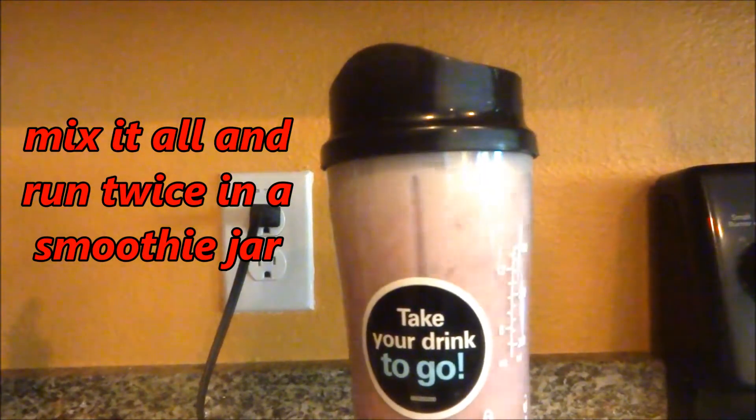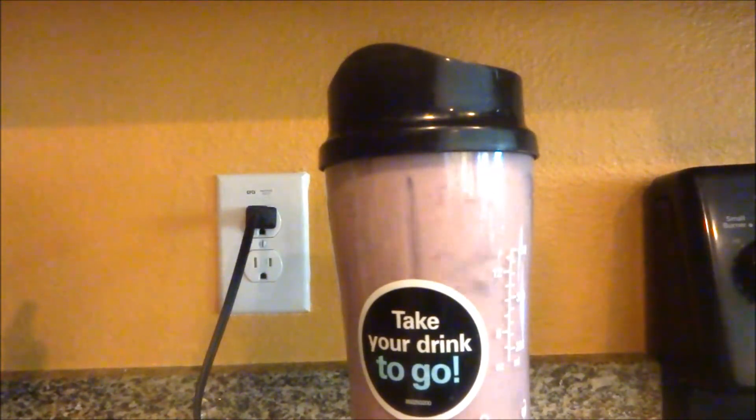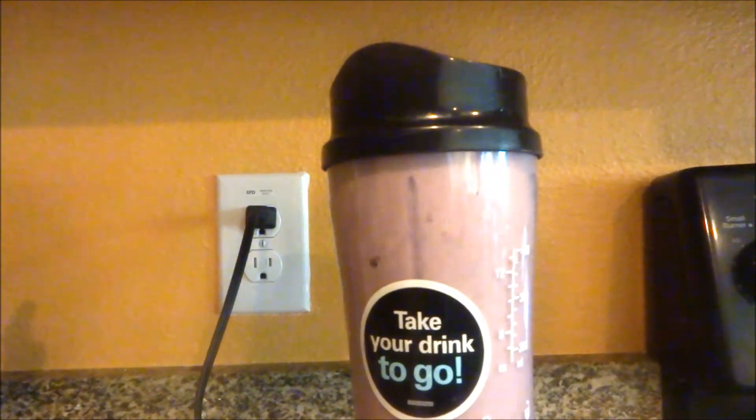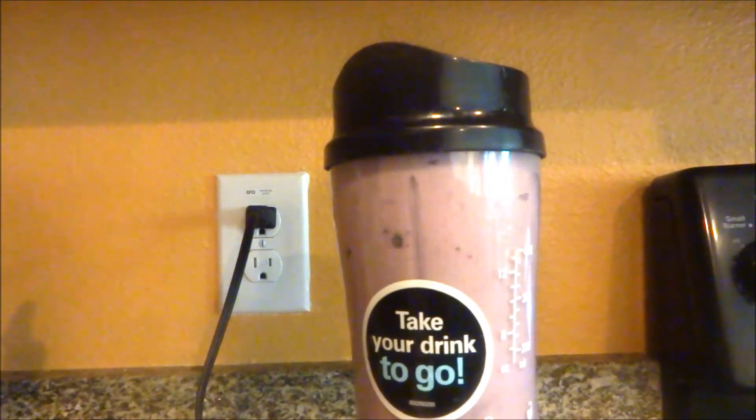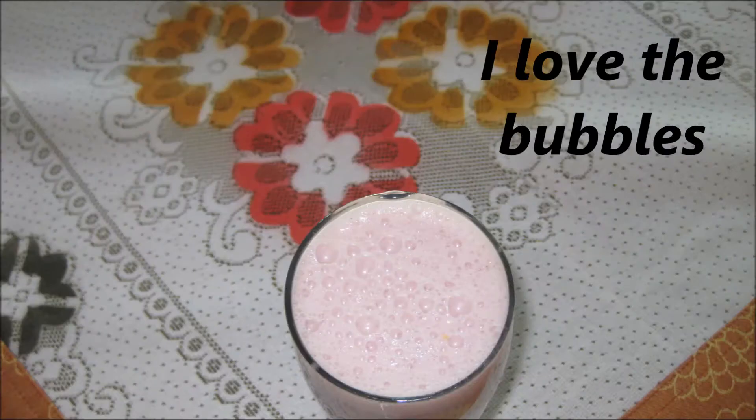Now just mix it all and run twice in a smoothie jar. You can see the final product — you only need a tall glass. It's very much filling and it gives you inner peace of mind. I love these bubbles.